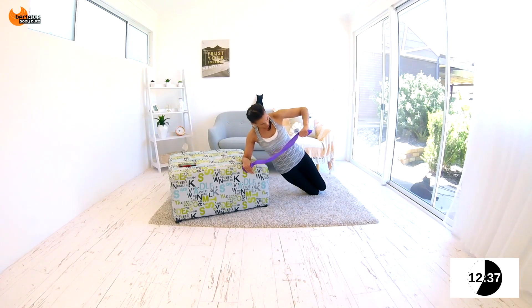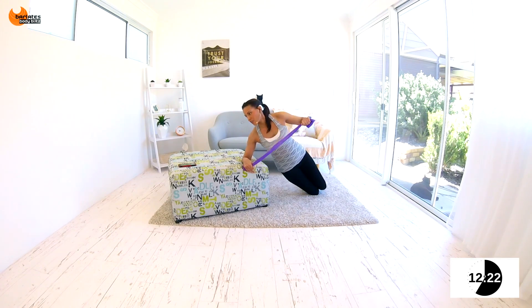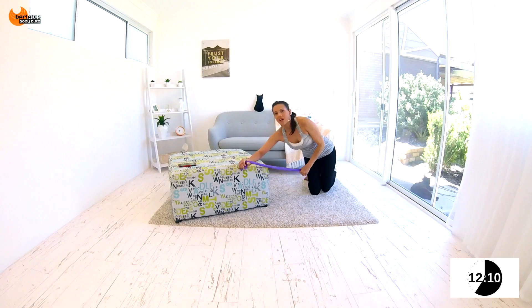Keep going — forward, side, forward, side. You need to gauge your tension here. If it's not enough, you're not going to feel that arm burning by the end of the 50 seconds. Keep breathing. Tummies are in. Nice job. Now kneel on your band.